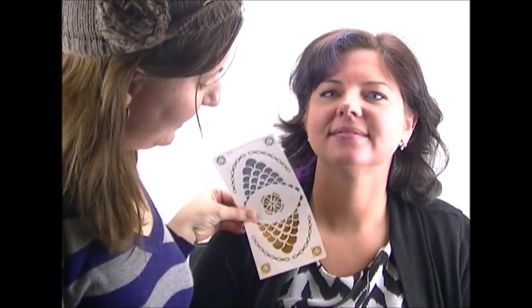Today I'm going to demonstrate a foil tattoo on Kristen. We're going to put a lovely kind of mermaid-inspired necklace right there.